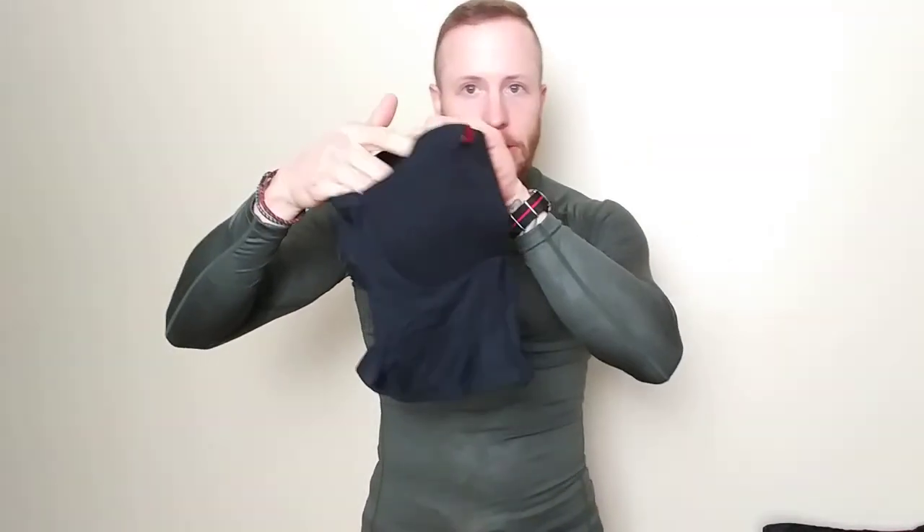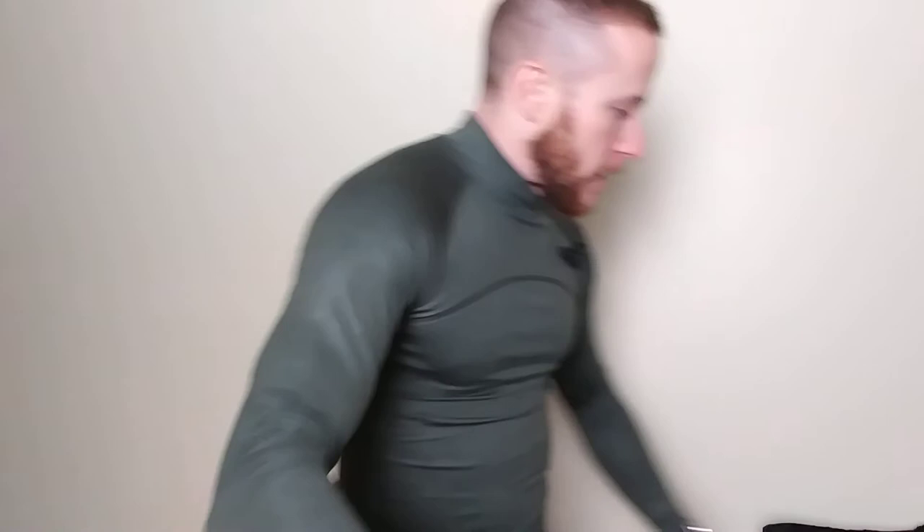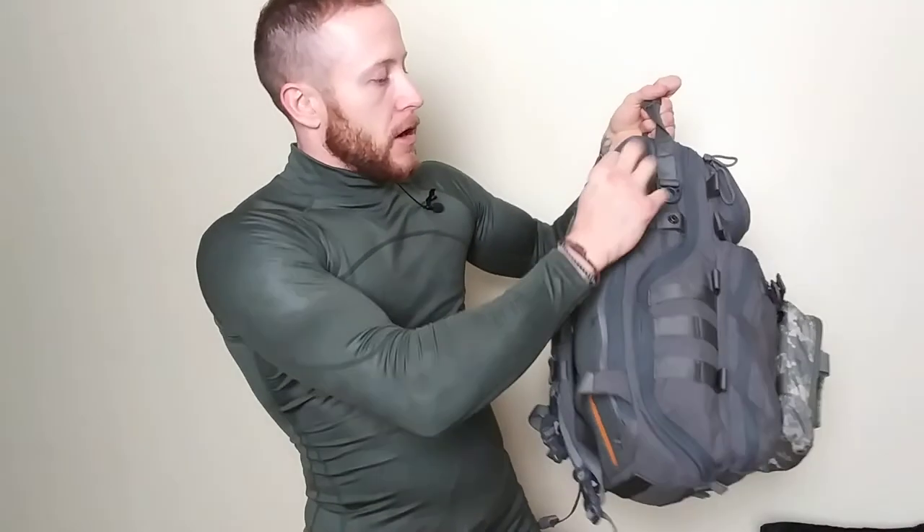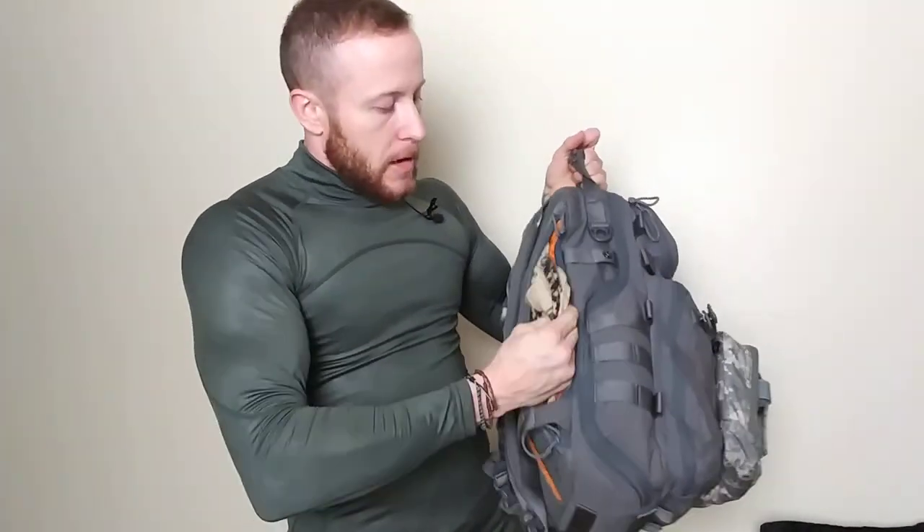Another neat thing to have is one of these face masks. I wore this when it was freezing cold and it worked out great. In my survival pack I also keep a snood, which I'll actually use in winter if it's really cold — just wrap it around your head.